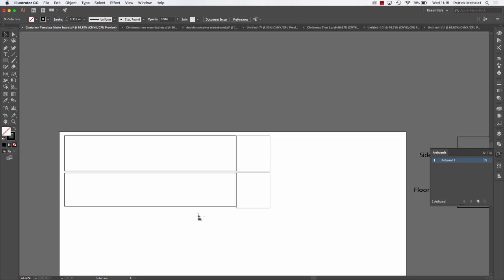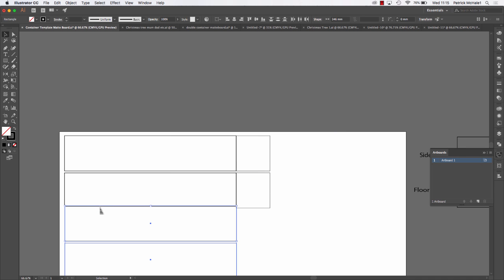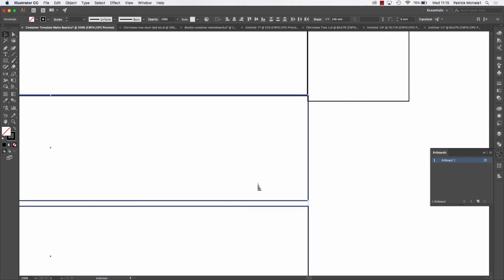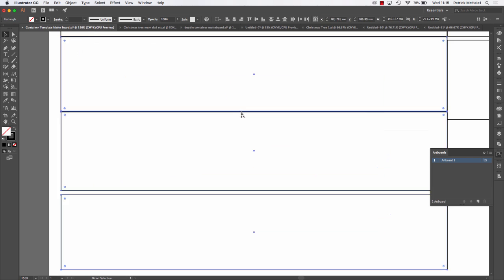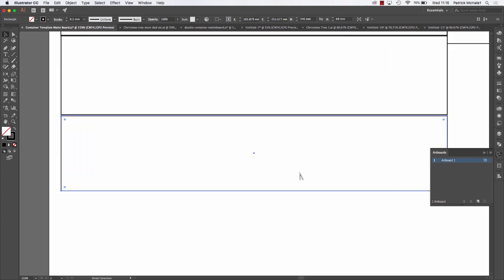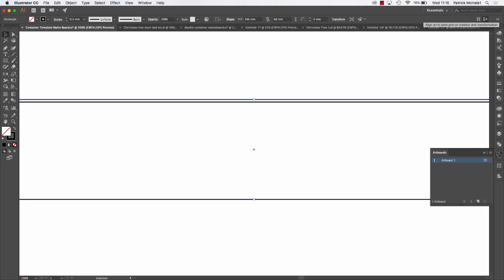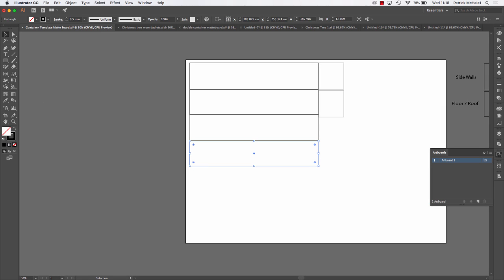I need two more of these — Command C and Command V, bring it down, move it into position, double check for no overlaps. Before I copied and pasted it would have made sense to move this up a little bit closer. A big error you could make is if your lines end up overlapping — if you go too far you're going to cut into your other piece, your other floor or wall. So make sure it's on the line or below the line. That's a 12 meter container good to go and I can laser cut that straight away.